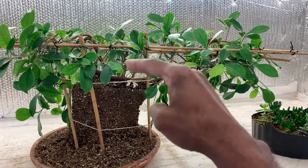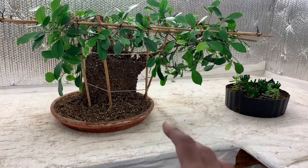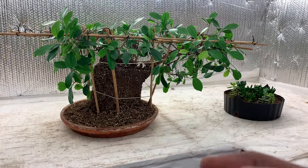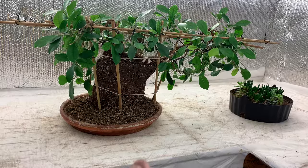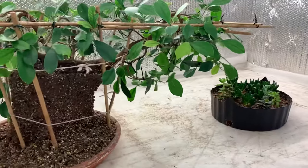I transplanted it about a month ago and started it around December, so it's around 10 months old. If you want to see some pictures of it, they're on Instagram. I did a video on this before, but it's really come a long way.